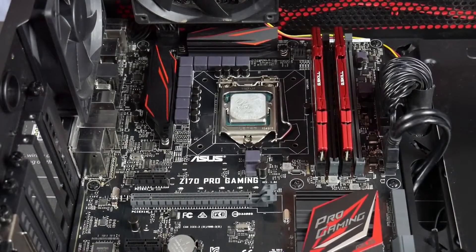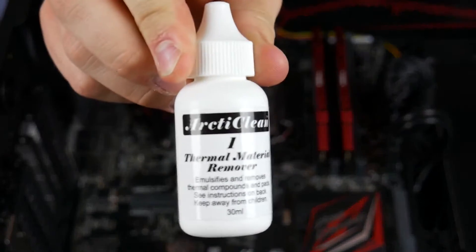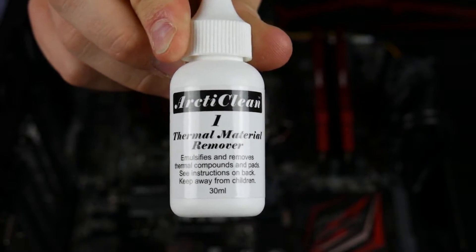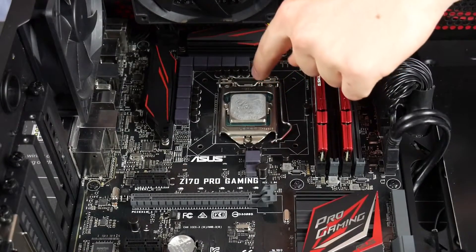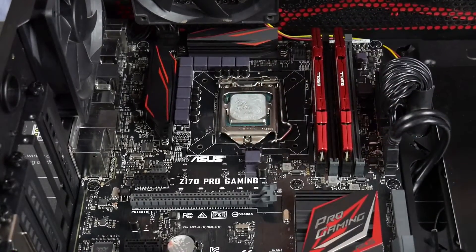Our first step is to grab number one, which is the surface remover. This is to get all the thermal paste off the actual CPU itself. As you can see, it's still got the remnants of the old liquid cool that we had on there, so we just want to get rid of that so we can reapply some new stuff.